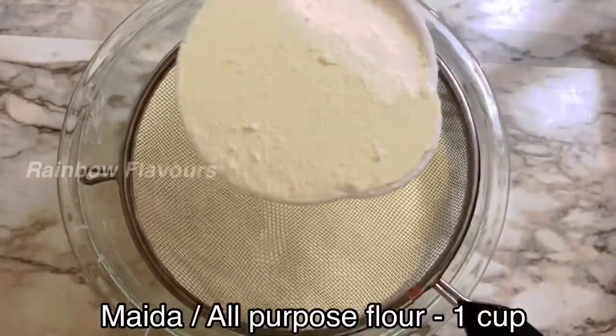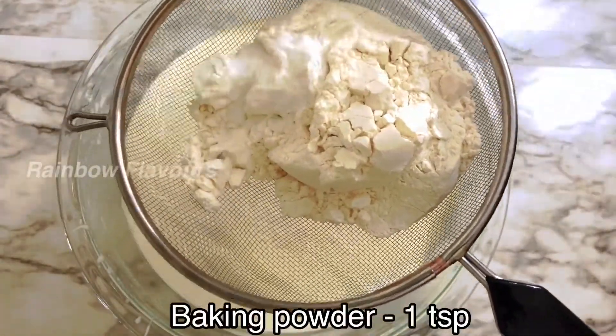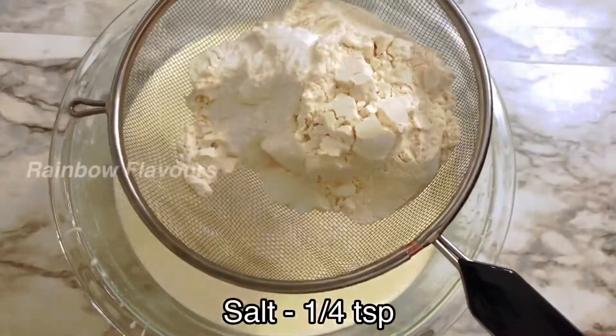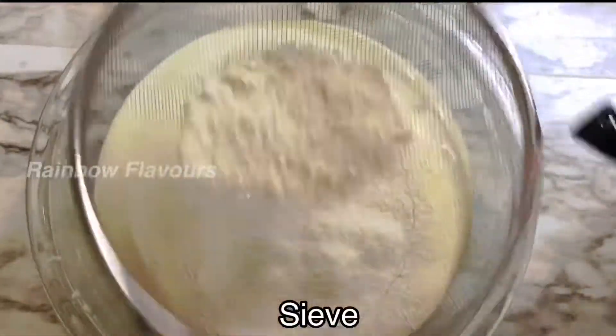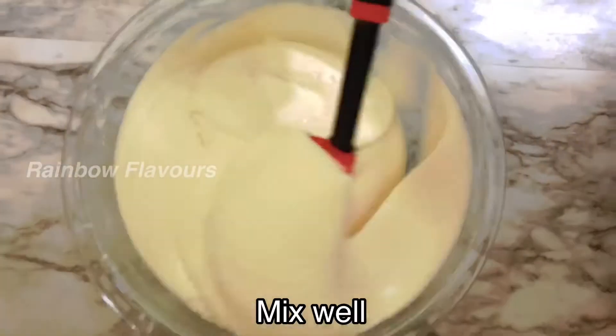Add 1 cup of maida (flour), 1 cup of baking powder, and 1 teaspoon of baking soda. Mix it all together.